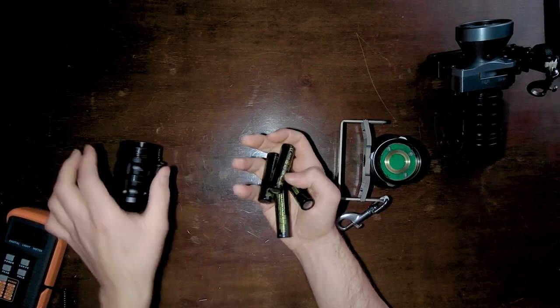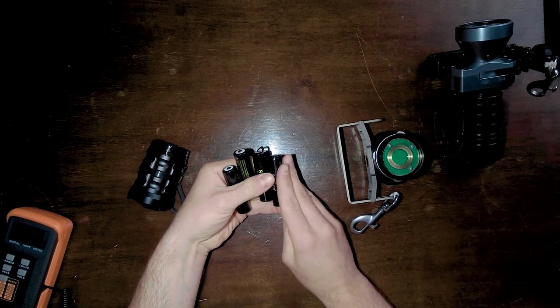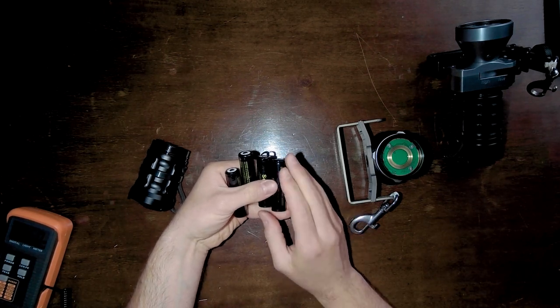The power comes from four rechargeable 18650 batteries — lithium-ion batteries. Each of them has 3Ah at 3.7V, which makes 11.1Wh per cell. Flying should not be a problem in terms of energy content, as airlines usually allow lithium-ion cells up to 100Wh each, though you should always check in advance. Having replaceable batteries also gives you the opportunity to fly without batteries and buy them locally if you prefer.